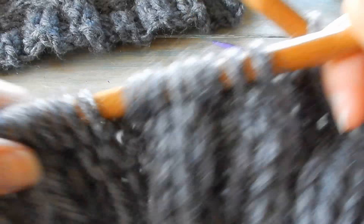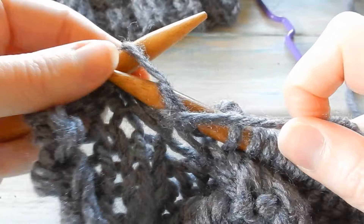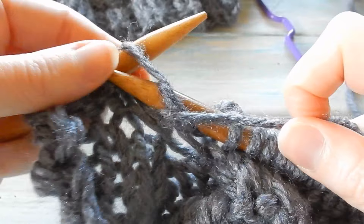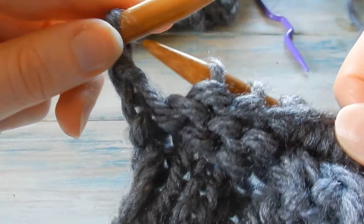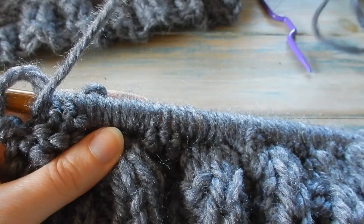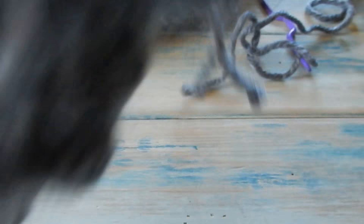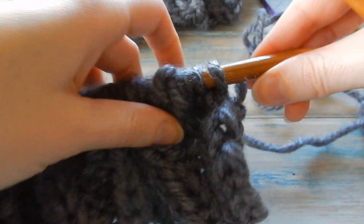We'll do our cable row on every eighth row. After the cable row, we're going to do seven rows of our pattern. On the front: purl four, knit eight, purl four, knit eight. On the reverse row: knit four, purl eight, knit four, purl eight. Starting now with the reverse row, we're going to do seven rows of our pattern.